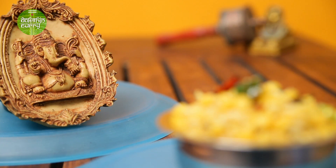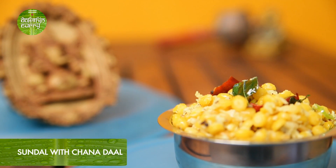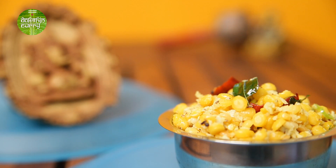Hi, this is Preeta. Welcome to Dakshin Curry. Ganesha Chaturthi is near and during that time we have this very special banana leaf menu, and Sundal is very prominent on that leaf. We make Sundals of various types, and today I will be showing you how to make Sundal using Chana Dal. Stay tuned to know how to make that.